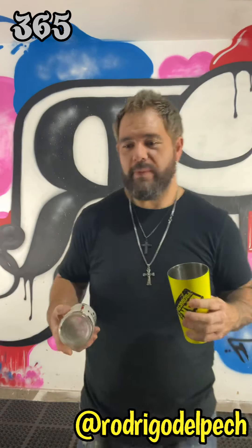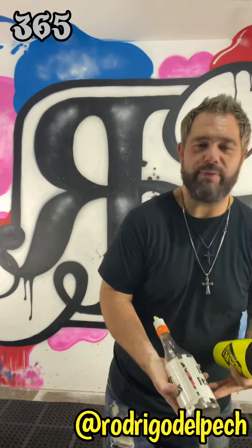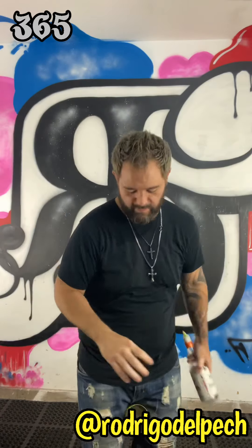So today we're going to learn a move that if you're not used to it, it's going to mess with your head a little bit, but after a little bit of practice, you're going to get it and it looks really nice behind the bar. It's a move that we're already doing — this one here behind the back, and the one that we already learned here.